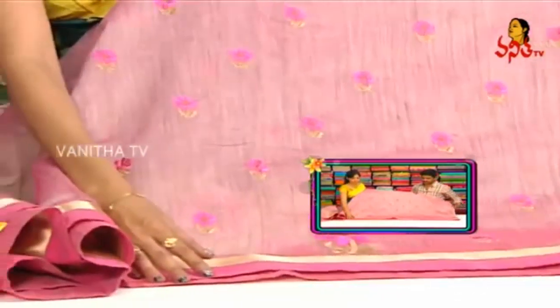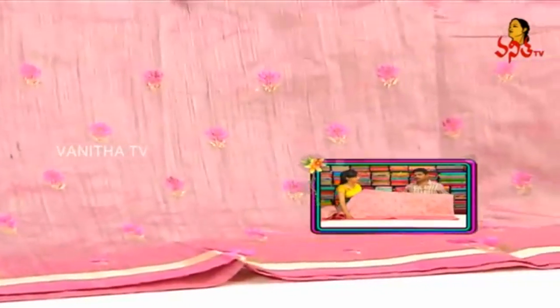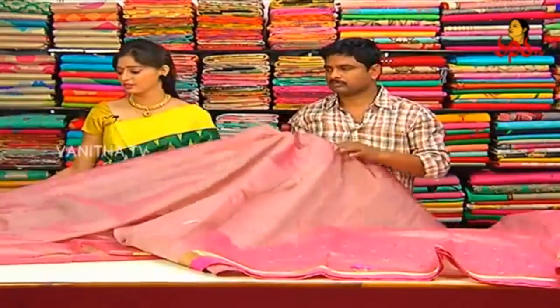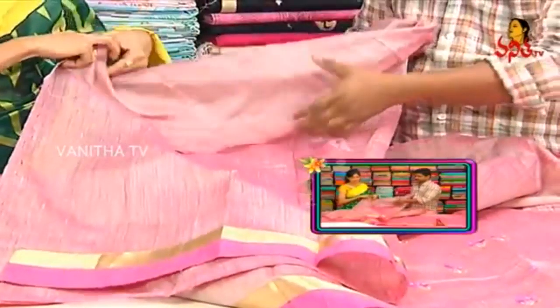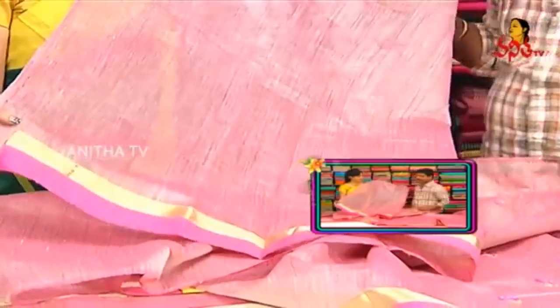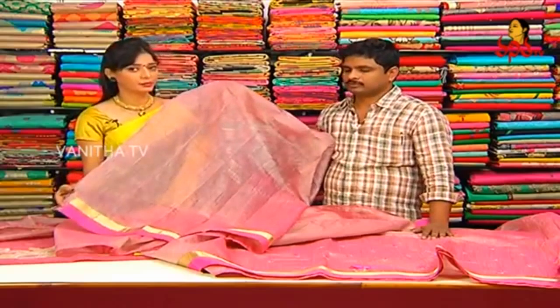On the shoulder part, booties are shown — border has slightly big size booties. This saree is lightweight. With the colors and fabric, the design changes are nice. The blouse is a same running blouse, and the border is the same as the saree. The saree cost is 1500 rupees only.